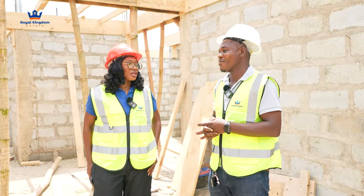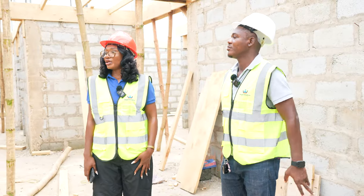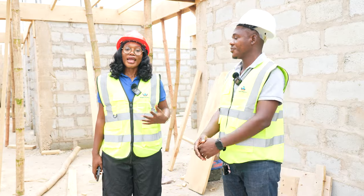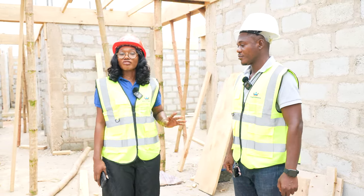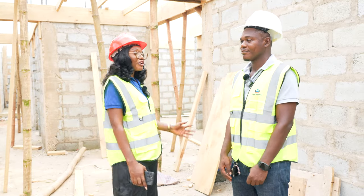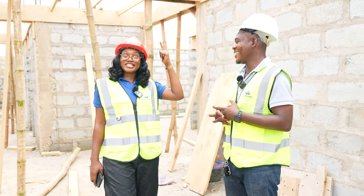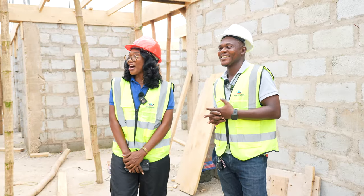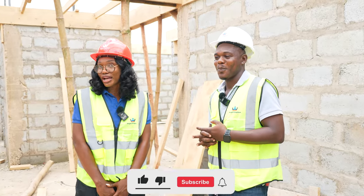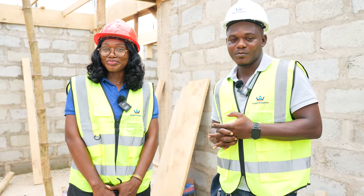Thank you so much for speaking on this level of progress. I believe the next time we get here, there will be more work done and we can get into the details and look at the spaces and updates coming with this project. I'm waiting for it to finish so I can stand at the rooftop and take selfies honestly! Guys, so there you have it — stay glued to the channel, subscribe, like and share the video. We'll always come back with more amazing content. Stay tuned, bye.